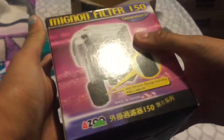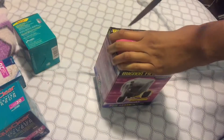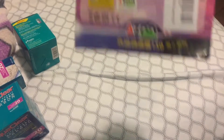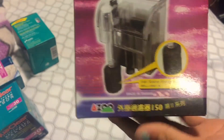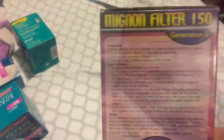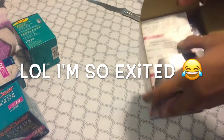The Minion filter 150 — it's so small, oh my god, that's so cute. I'm gonna be opening the filter. I'm sorry, I have headphones on. You can even read that — I'm not gonna say what language that is in — but yeah, that's how it looks.